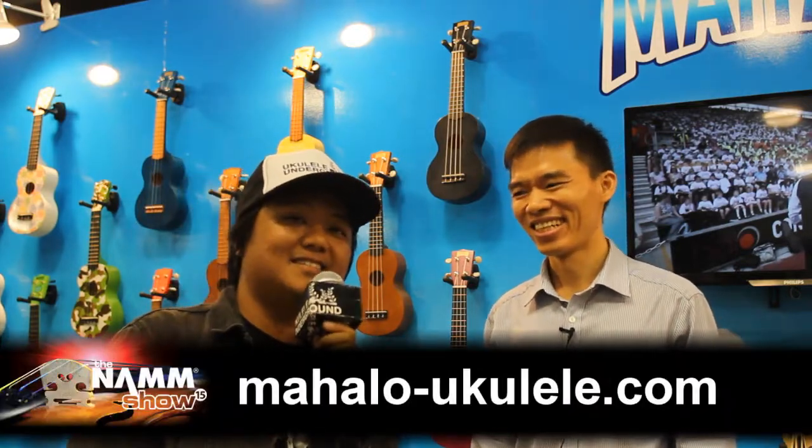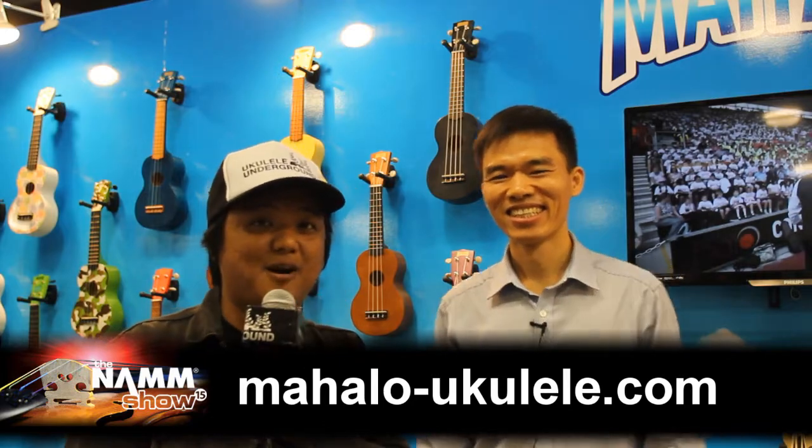Well, thank you so much, Sam. Thank you, Eldrin. Please check them out, guys — Mahalo ukuleles. This is Eldrin Guerrera for ukuleleantheground.com. Aloha.